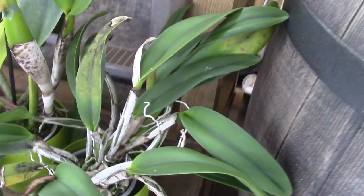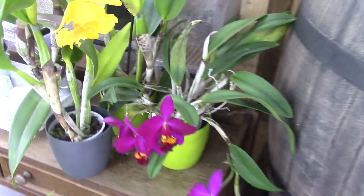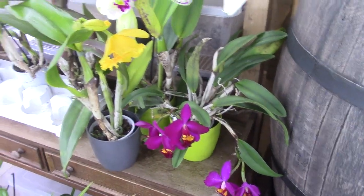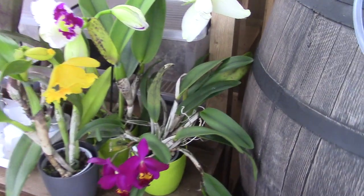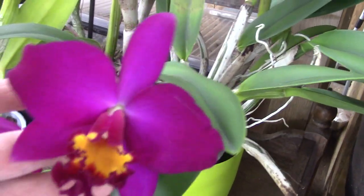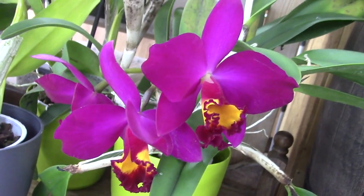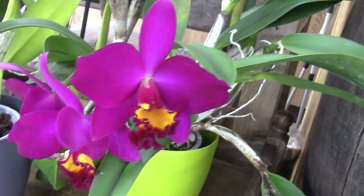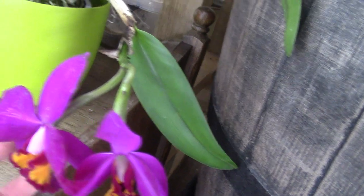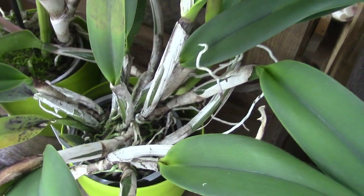And then we have another cattleya here - a nice bush of canes, a lot of canes, but a smaller one. Most of the time I look at the blooms and buy them online and the size of the cattleyas is around that size, but I really enjoy those very very big ones. I couldn't resist this one because of the colors and the shape - that deep purple. My camera is not showing the right color, but it's a very deep deep purple. Beautiful. I think there may be two plants in one, but it's beautiful.